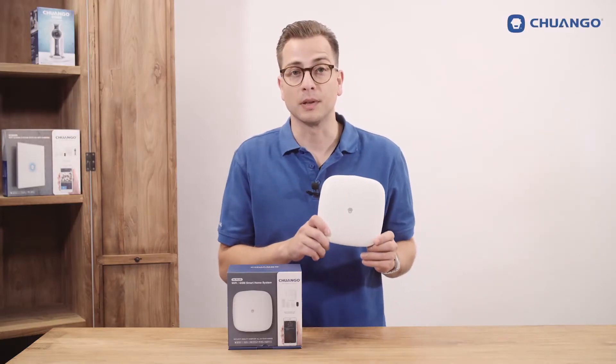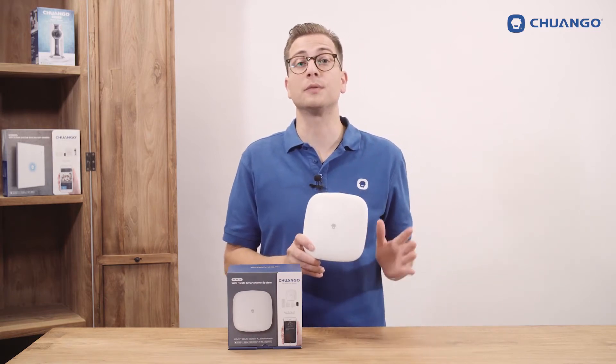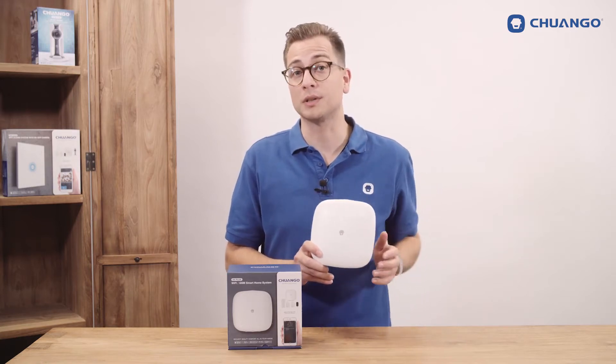Hello there, this is the Django H4 Plus Wi-Fi GSM Smart Home System. It is very easy to use with the free app and can be set up quickly. It is compatible with all Django accessories.